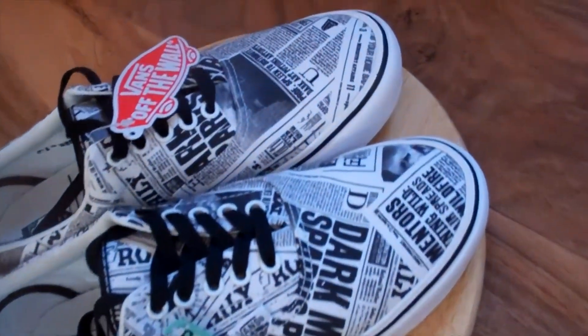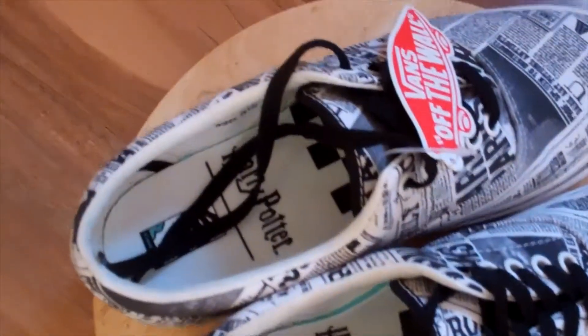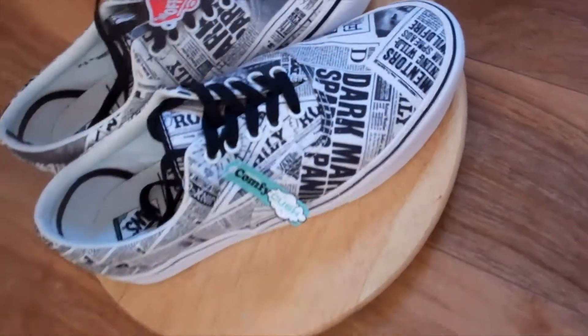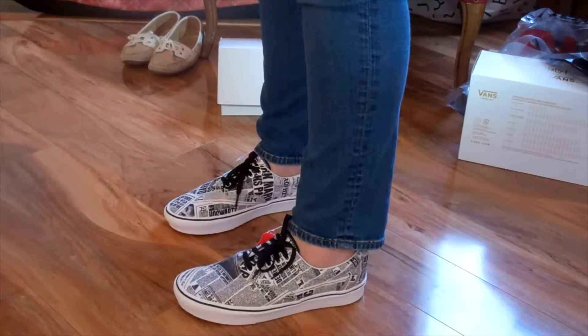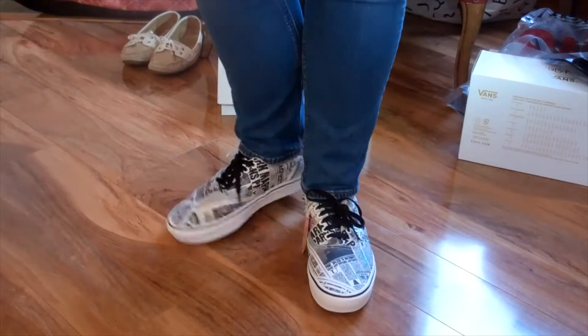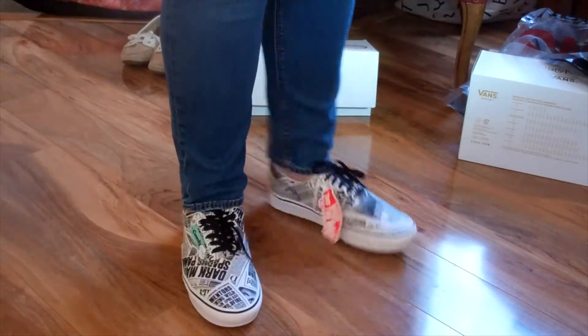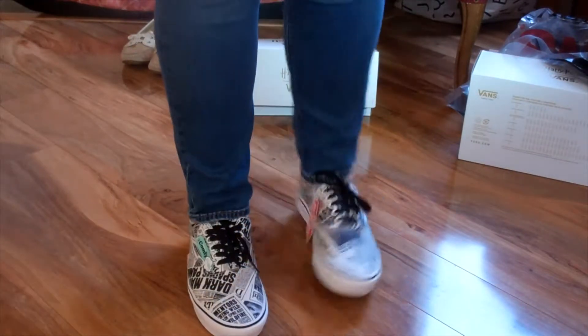I like them, they're pretty comfortable. I wish they would have had more of the Daily Prophet on them, or some of the pictures, or the Wanted Wizards, or things about Harry Potter overall. But I also think they're kind of cool — very, very comfortable. These retail for $75 and are very, very lightweight. Big sole.